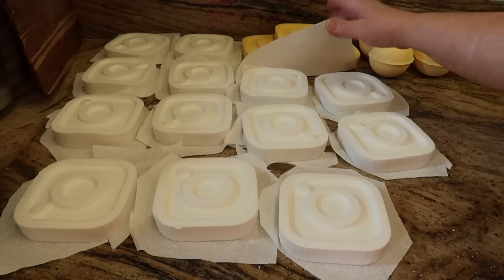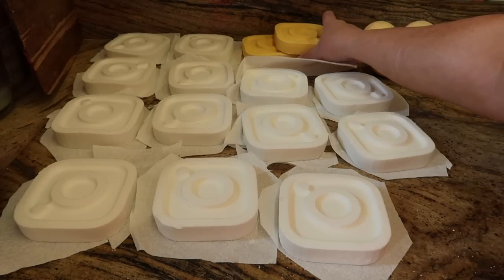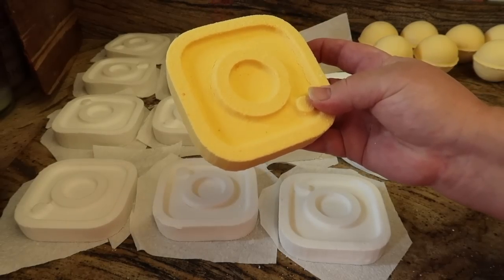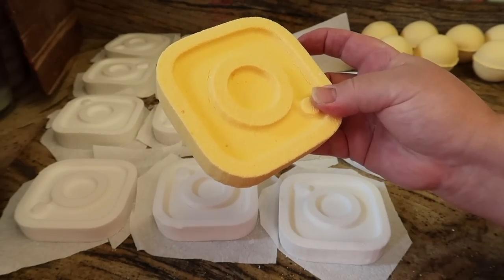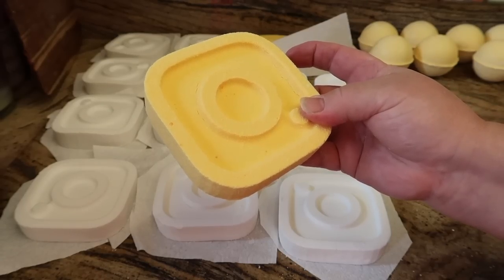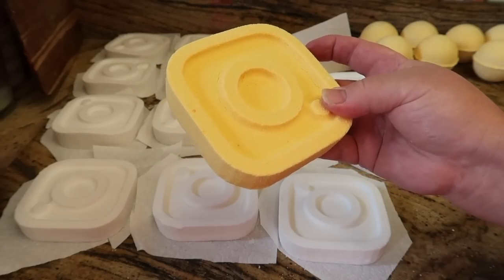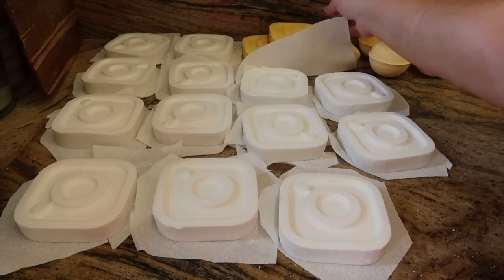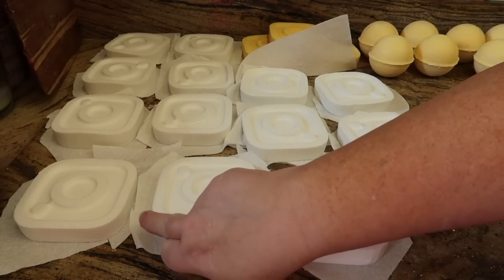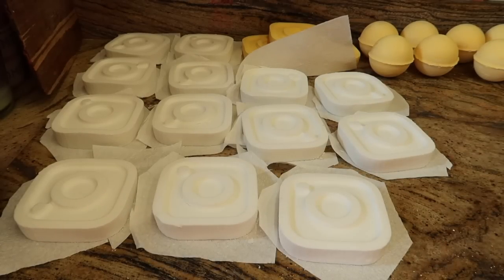There they all are lined up. I need to get rid of these ones I made yesterday - these were my practice Instagram bath bombs but I put a little bit too much witch hazel in them. I was thinking I needed a wetter mixture, but maybe I should have added more oil and kept the same amount of witch hazel. I can already tell that using today's recipe they're not going to be anywhere near as grainy on the outside.